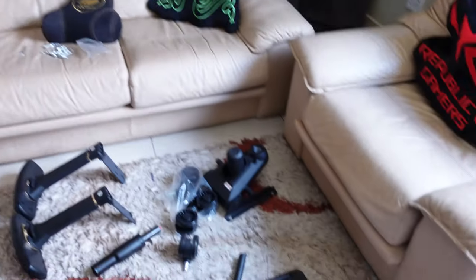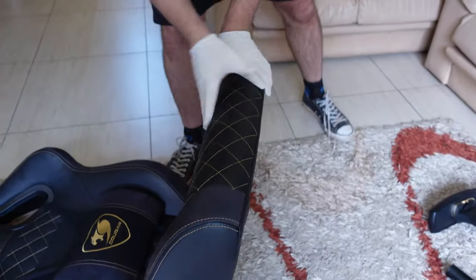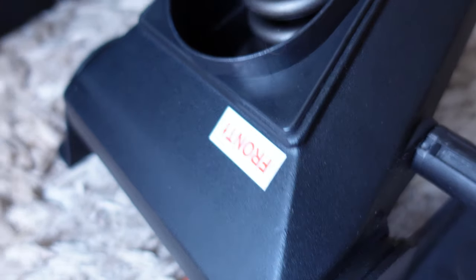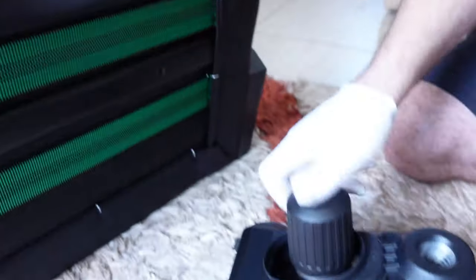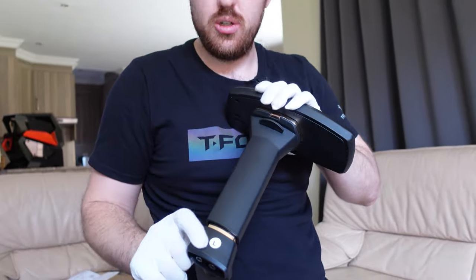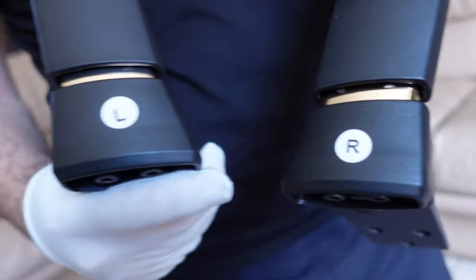Next up we're going to install the bottom section and the armrests. Drop the back down and then take this section with the large screws. Do make sure this is the front side — front faces upward. So we installed the bottom section, front facing forward. Now the armrests — they have left and right printed on them so make sure you install them on the correct side.